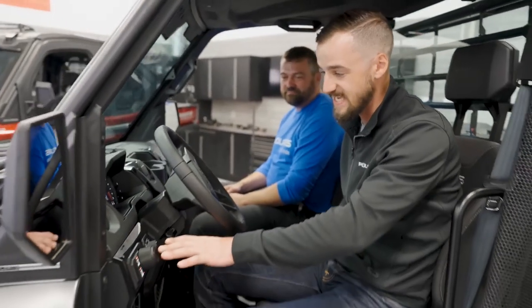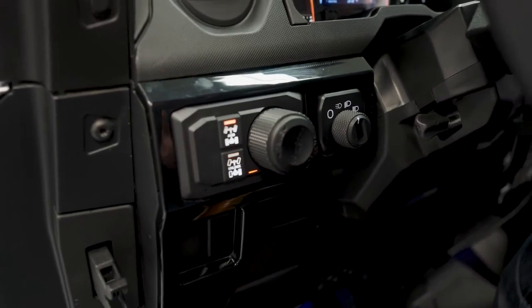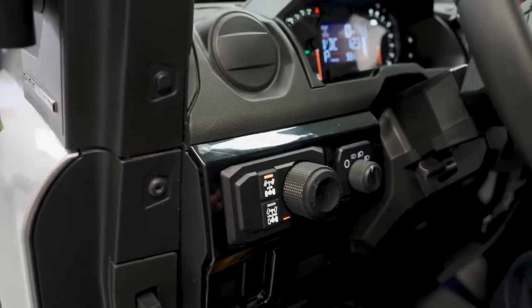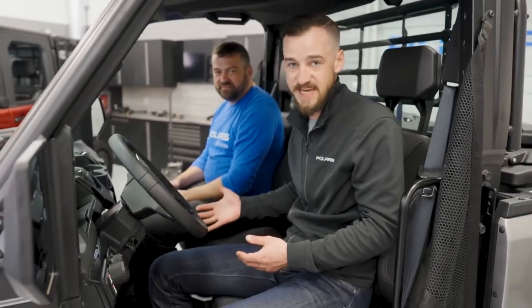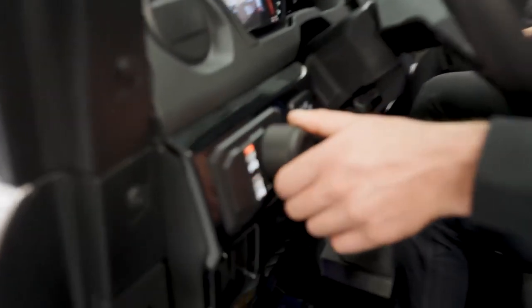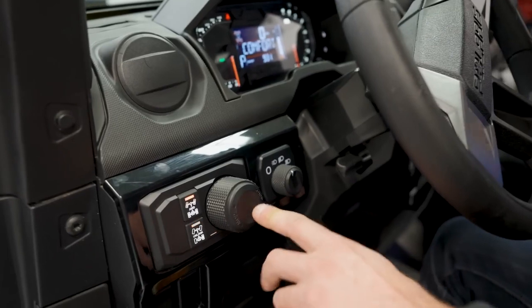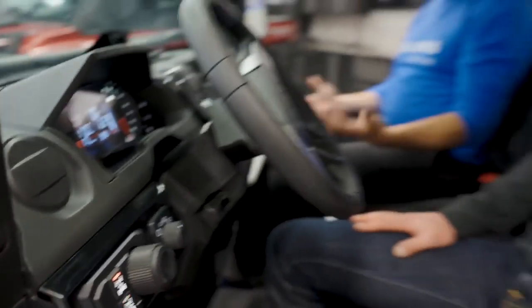The other cool mode is tow haul mode, which you access by pushing in on the drive mode selector. Tow haul mode is really focused on maximizing torque - getting maximum power to the ground, made for towing and hauling situations. It limits overall vehicle speed but maximizes torque. That knob rotates for comfort, standard, and sport, and then you push it in to get to tow haul and push it again to go back. Super easy to operate, but new for this model.